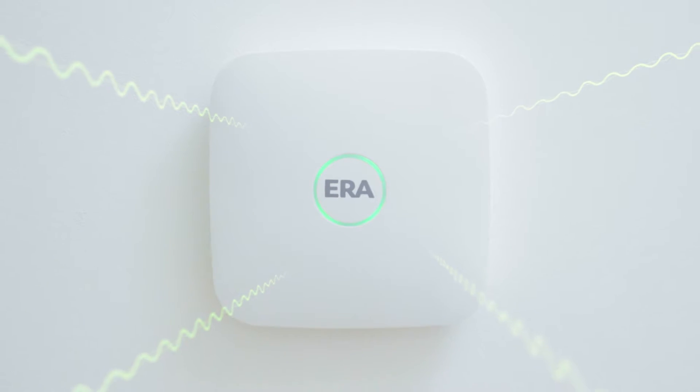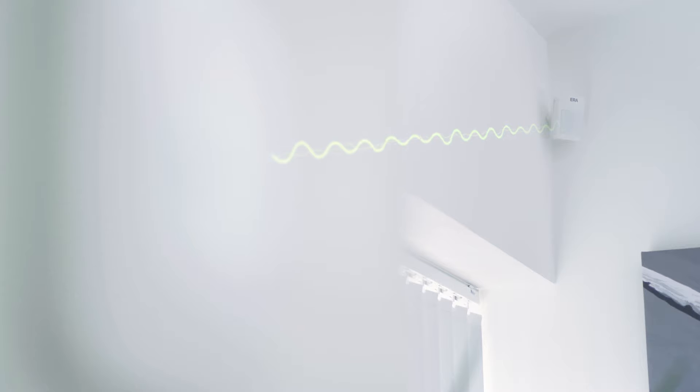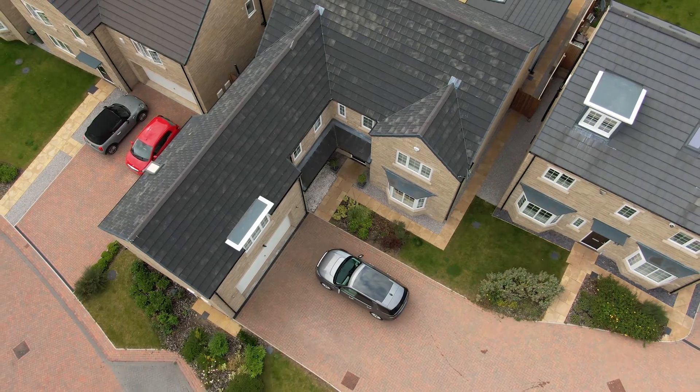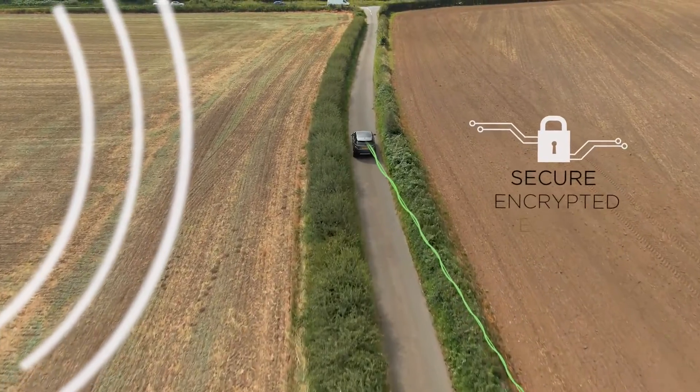The dual-path technology means that whether the system uses your WiFi or the built-in SIM card, you can be sure you're always connected. The alarm system and cameras work seamlessly together to provide round-the-clock monitoring and alerts, all stored to the cloud and accessible by you wherever you are.